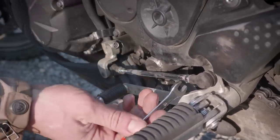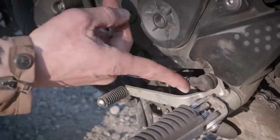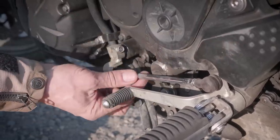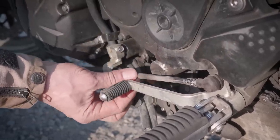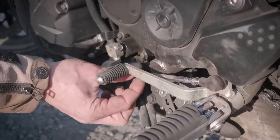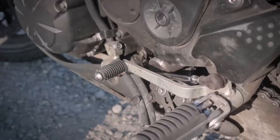This is a very common fine-tune adjustment. These nuts here are jam nuts — one is a standard thread, one is a reverse thread. To adjust the lever, simply turn this adjuster and raise it to the position that fits you.